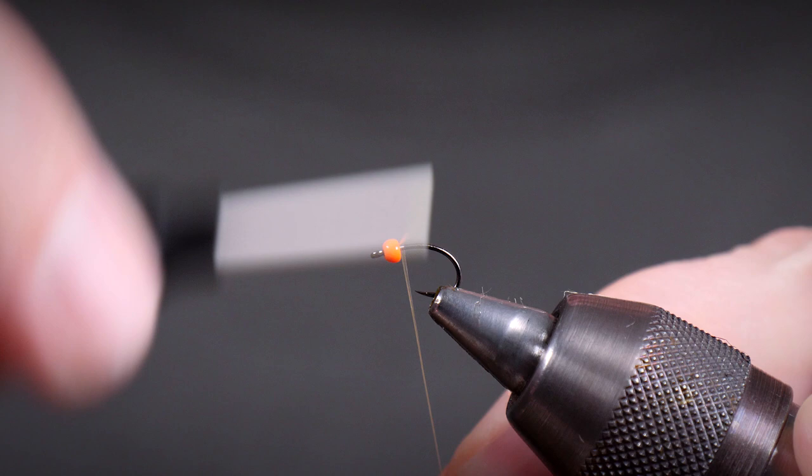This is another really easy pattern, so whether you're a seasoned fly tyer looking for quick ammo flies that take no time at all to tie and you don't cry when you lose them, or if you're a total beginner looking for an easy pattern to get started on, this is one of those flies.